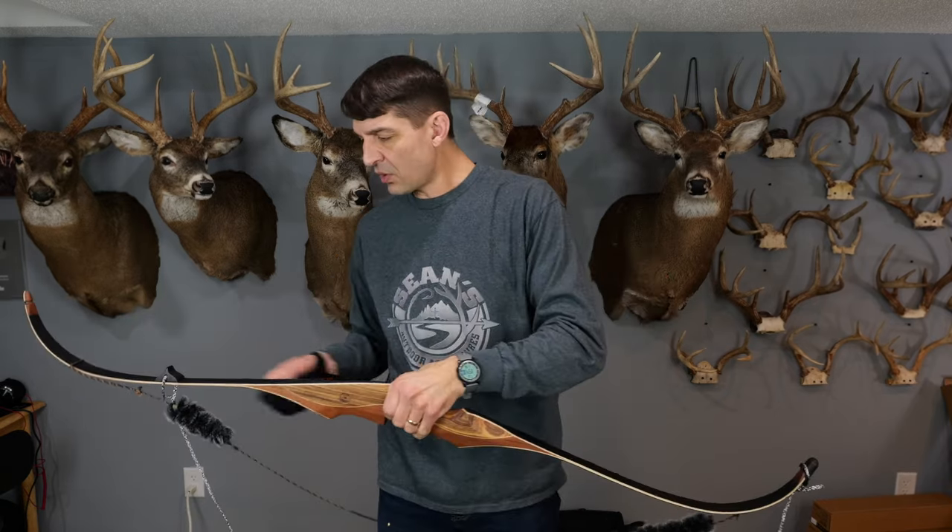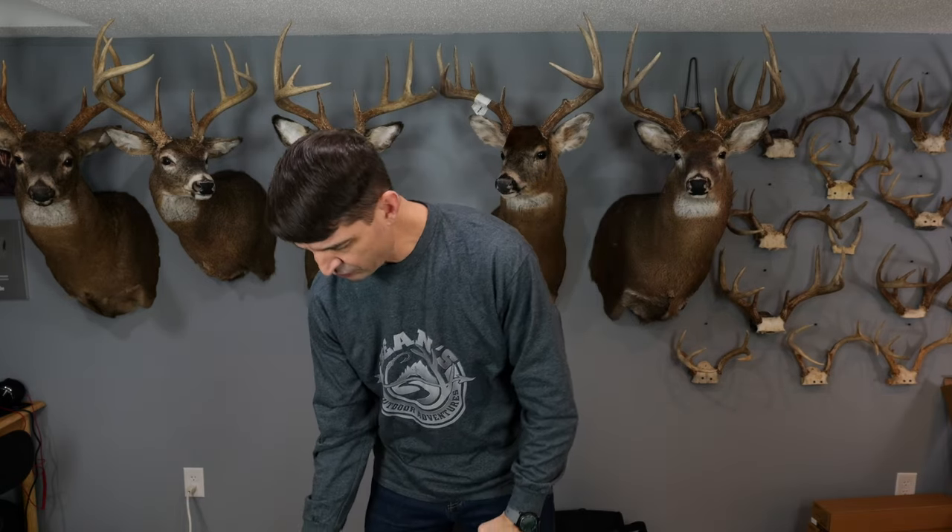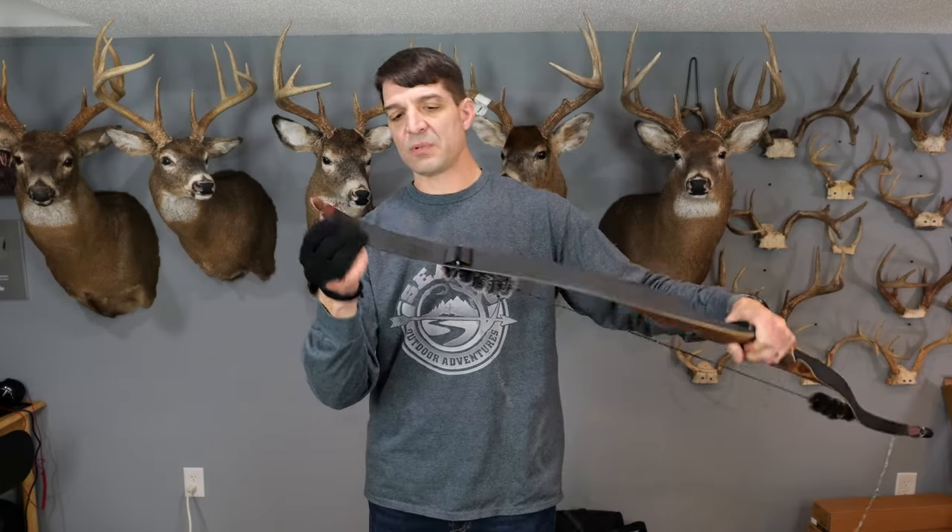You put that over the tip of the bottom limb, and then you're going to hold this in place with your thumb, step on the string, pull up on the bow, and then slide that top string up into the tip of the bow.